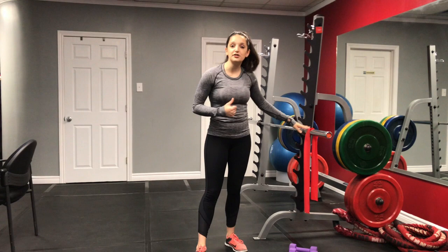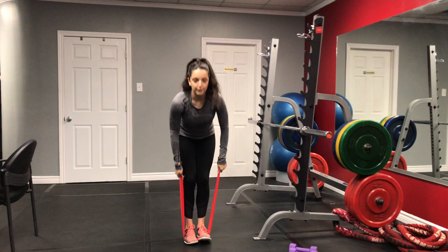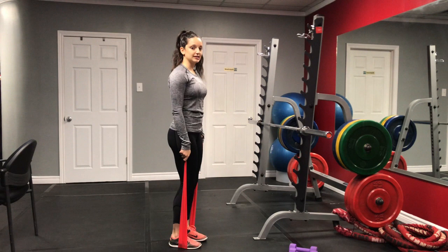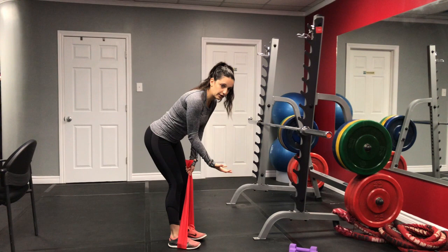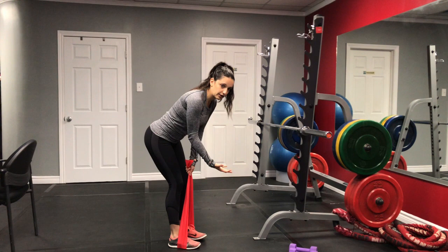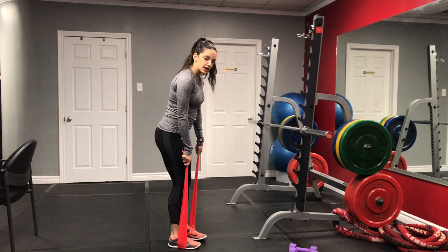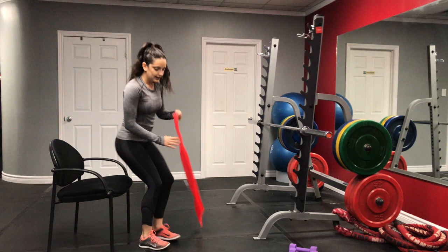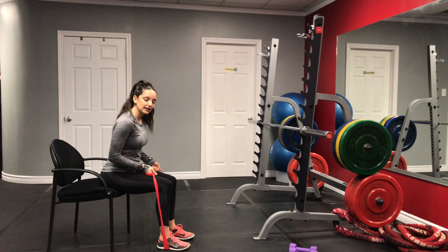The next exercise is called the bent-over row. This is one of my all-time favorite exercises because it focuses on our upper back. I'm going to use my resistance band first — place the band underneath your feet. What you want to make sure you do in this exercise is push your hips back so that your chest is more parallel to the ground. The biggest mistake is standing too upright, which means you'll be using a lot more shoulders than back. If you're feeling some discomfort in the low back, it might be easier to do this in a chair for support.